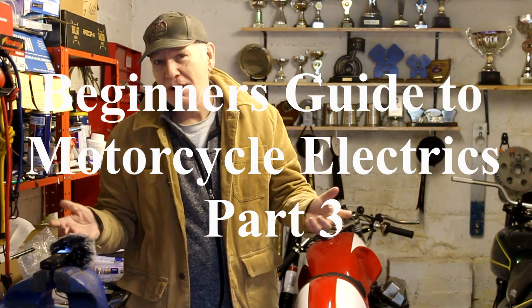Hello and here we are back in my garage for part three of my beginner's guide to motorcycle electrics. In this video we're going to cover the charging system of a motorbike.